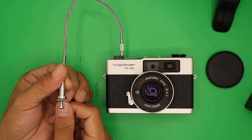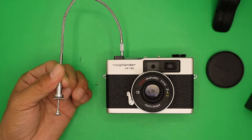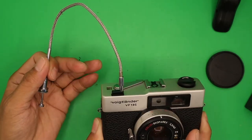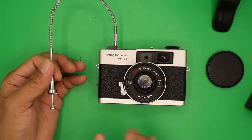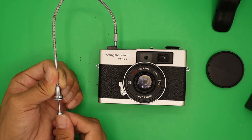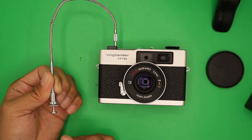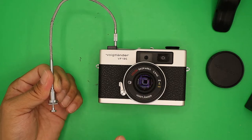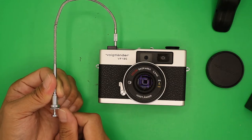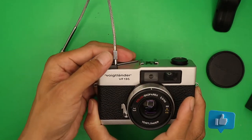To close the shutter, press the release lever again. Wind the film, make sure the camera is on a tripod. Press the shutter again — the shutter remains open. Count your exposure time, for example 10 seconds, then release to close. That's how you use bulb mode.